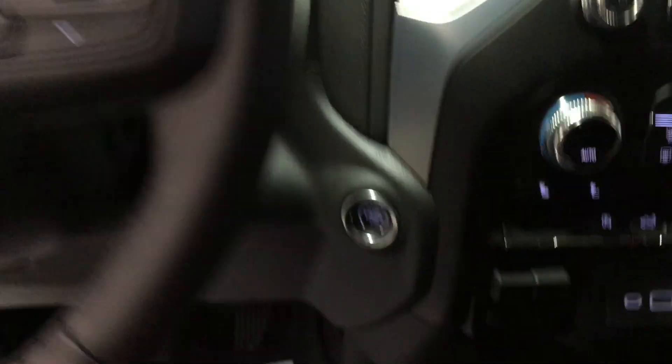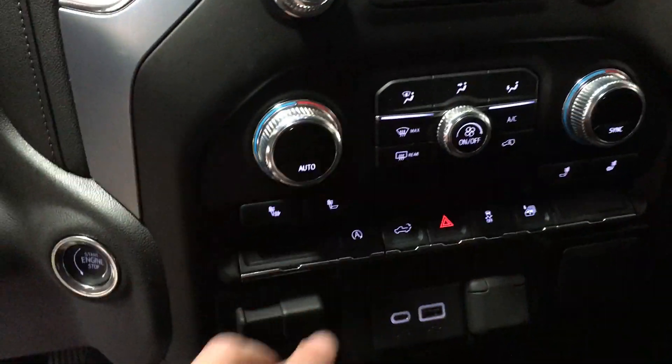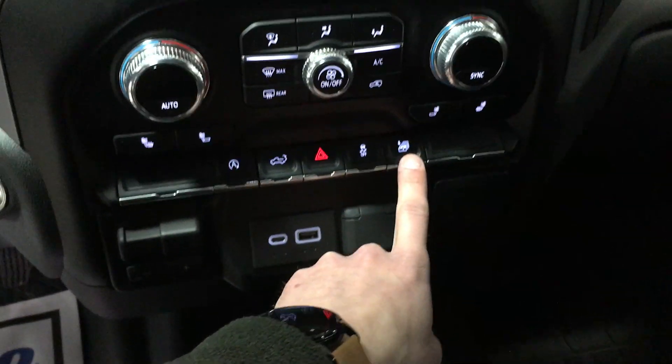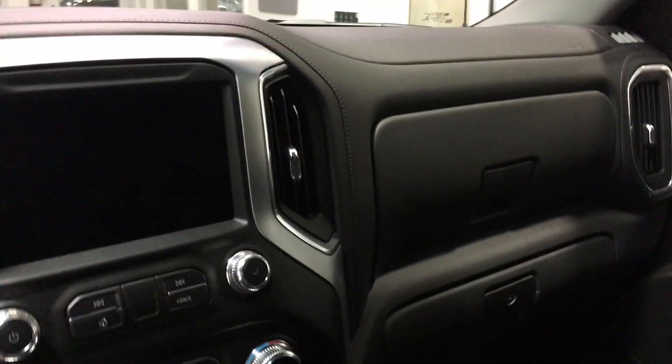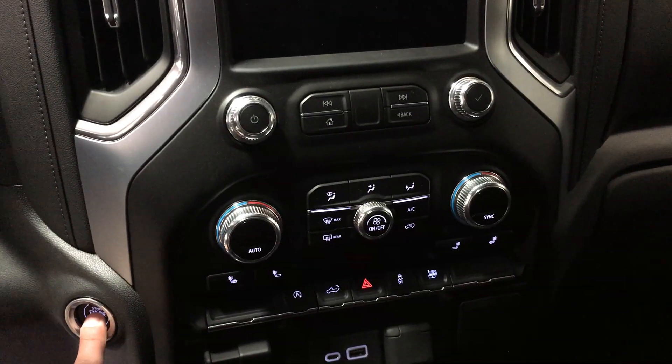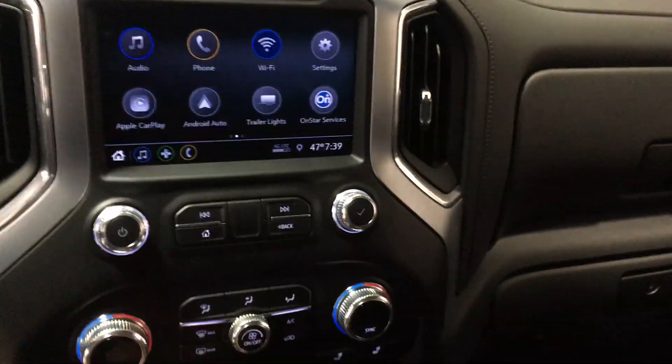A lot of things should look pretty similar — you're still looking at your heated steering wheel and heated seats. My favorite thing, and this wasn't on the other Elevation, is this button right here. What this does is it actually drops all the windows, which is great on those hot summer days. Push it, all the windows go down and allow the cabin to breathe.